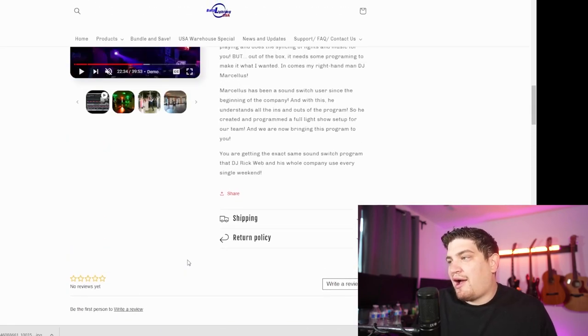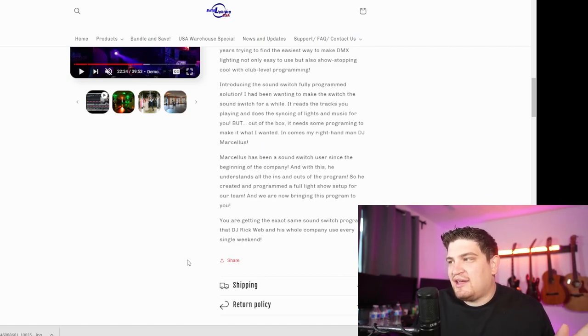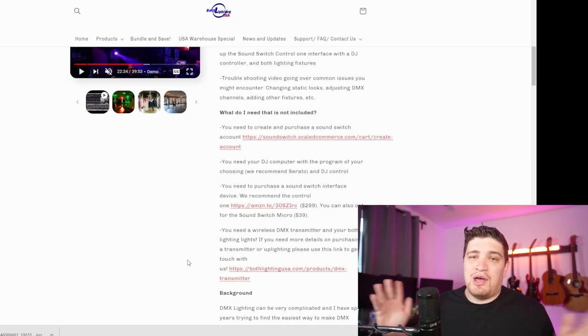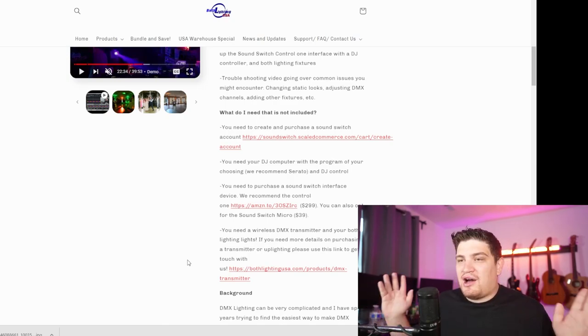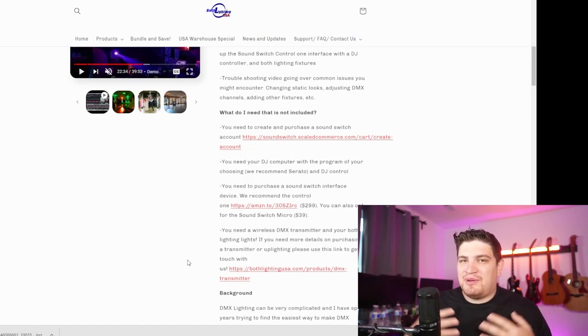I'm not knocking Rick Webb or Both Lighting USA — this is probably a good product. I've heard it's pretty basic but pretty solid, so I can't knock it too hard. I sell my own DMX auto loops, and I've thought about selling my company's auto loops, but it's just so rudimentary. I didn't feel like it'd be worth it because people would have to adjust it to make it work with their own lights.